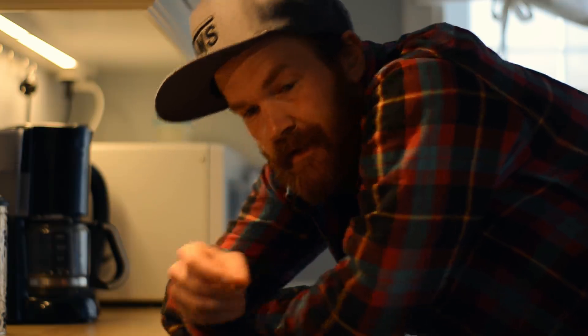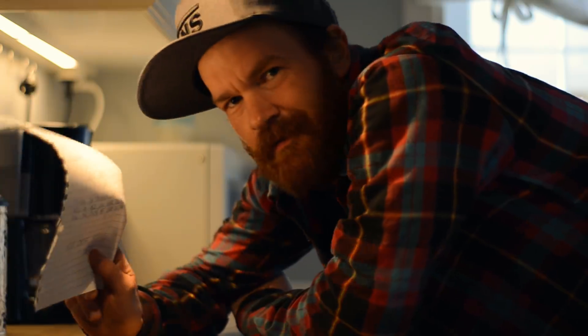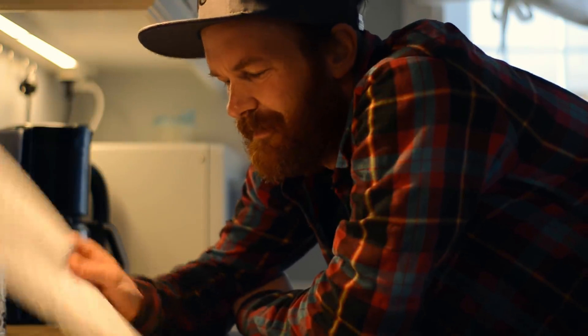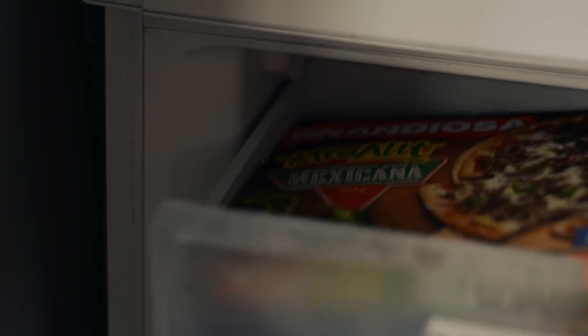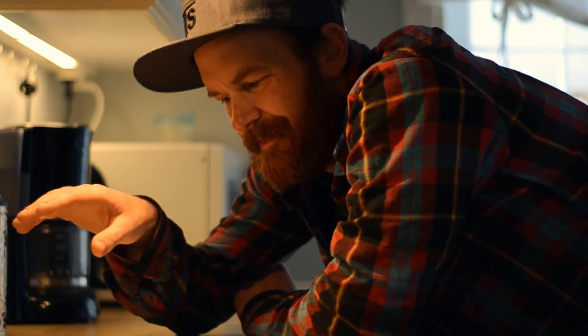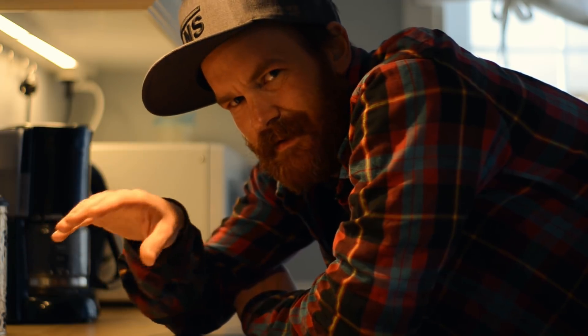When I came home from work yesterday, I found this note on the dining table from my girlfriend: 'You have the house for yourself the whole weekend. There's beer in the fridge and pizza in the freezer.' Best birthday present ever.